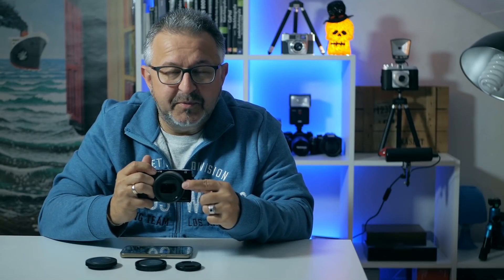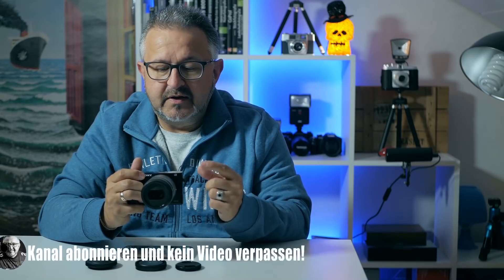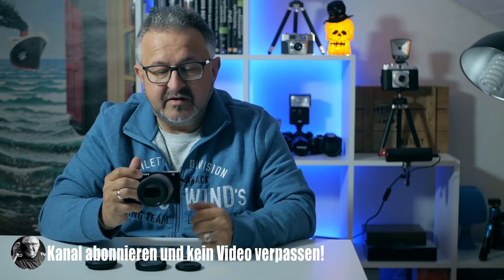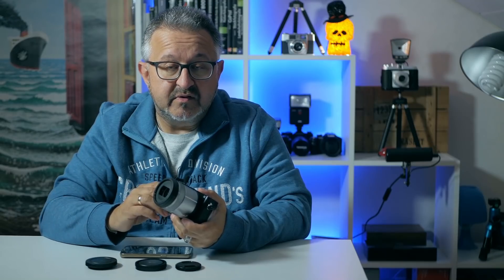Das war ein sehr kurzes Review – ist ja auch ein sehr kurzes Objektiv von der Brennweite her. Mein Schlussfazit: Für dieses Geld, ca. 220–230 Euro, ist dieses Objektiv in dem Brennweitenbereich an der Sony A6000er Serie beziehungsweise grundsätzlich für den E-Mount-Anschluss durchaus eine Empfehlung. Falls ihr Fragen habt, gerne in die Kommentare posten – ich beantworte das gerne. Wenn euch das Video gefallen hat, lasst ein Like da und abonniert meinen Kanal. Bis zum nächsten Video, Ciao.